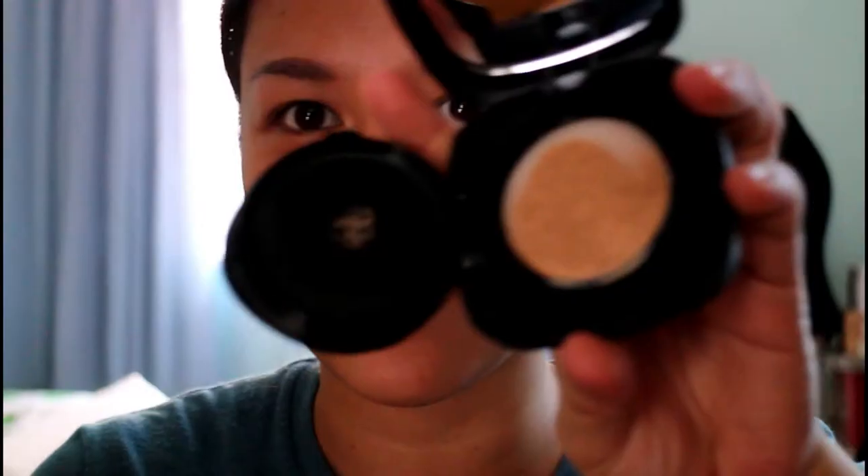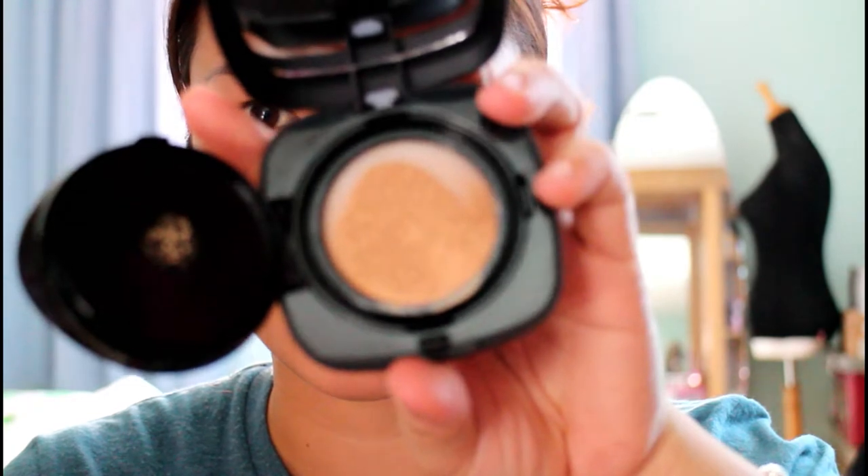I'm going to try this out today. I think I took a bit too much — I'm going to blend it out. I look like a clown. I'm going to get another clean sponge and blend it out later.